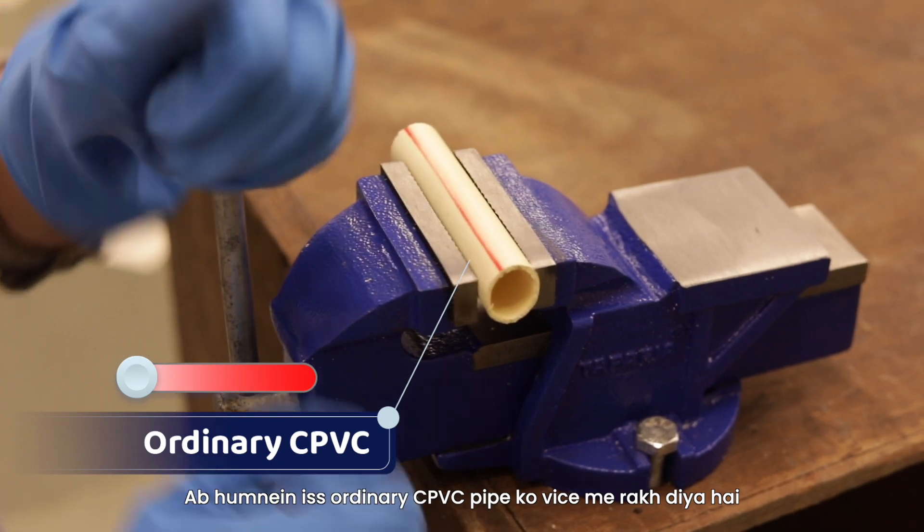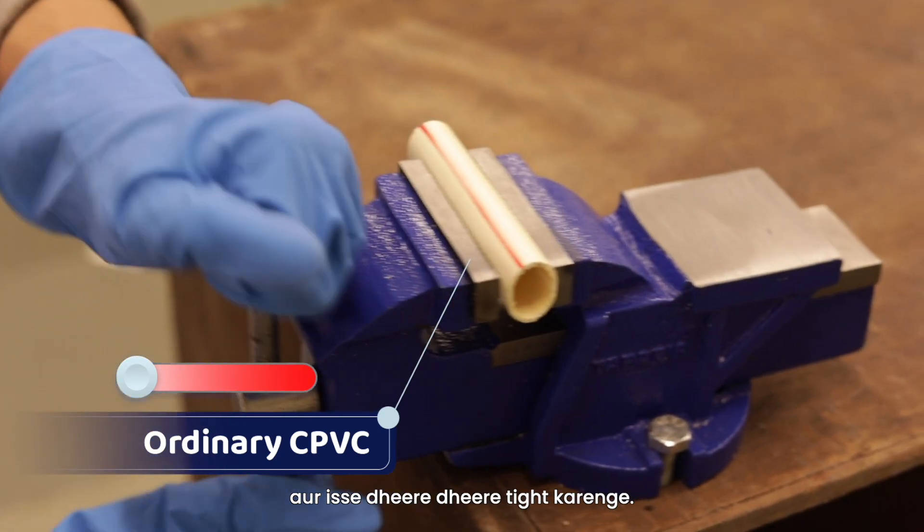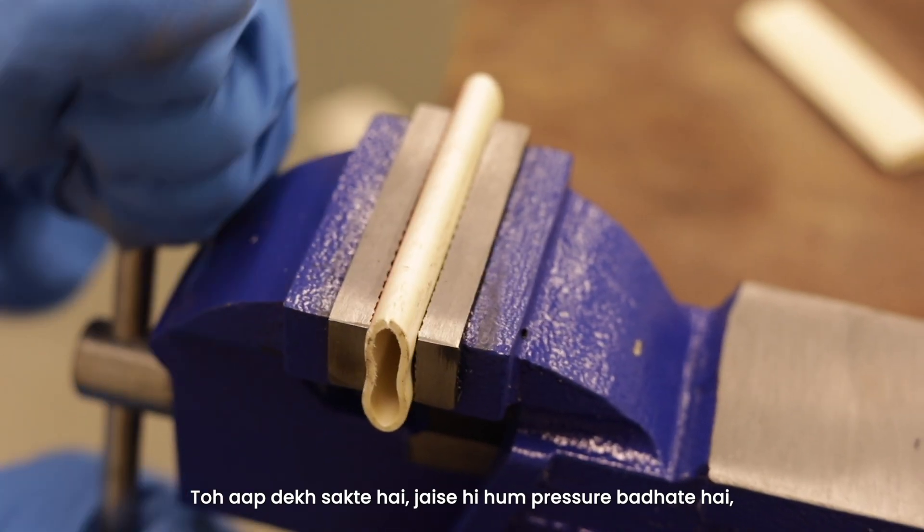Now, we have put this ordinary CPVC pipe in the vise. We will tighten it slowly. You can see that as we increase the pressure...